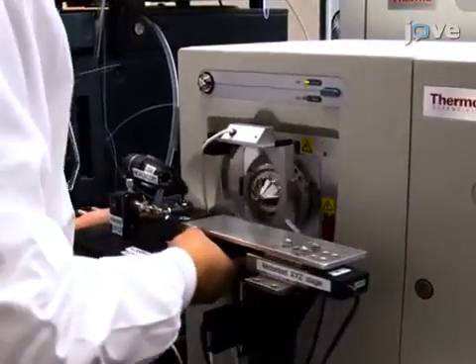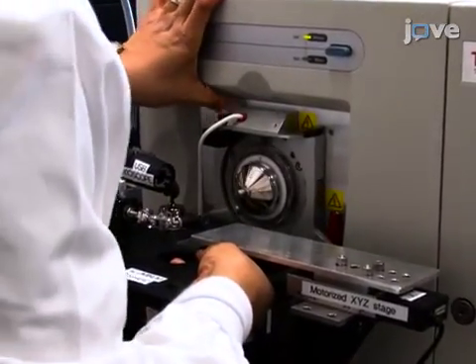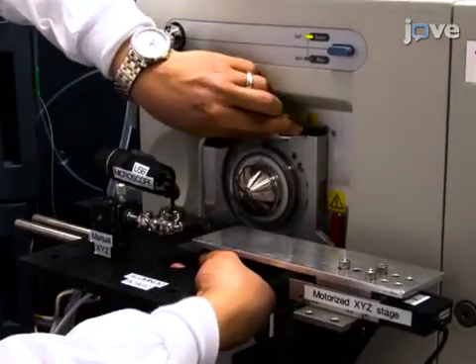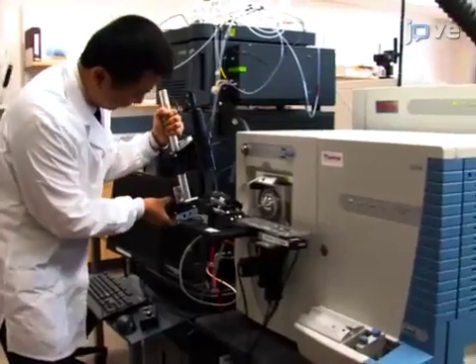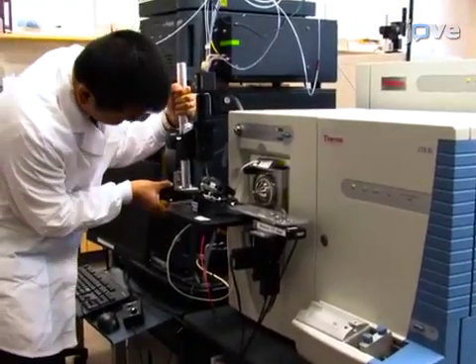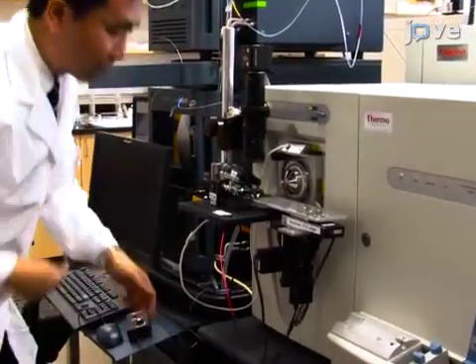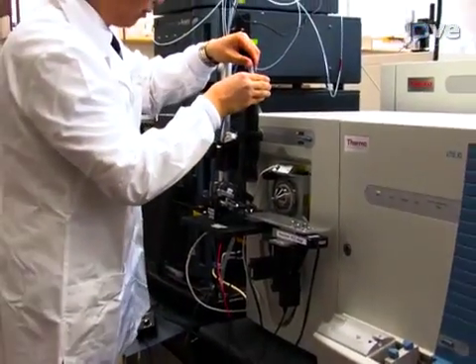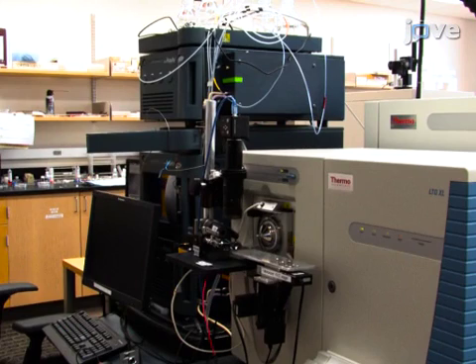This system includes a customized ion-source interface flange of the mass spectrometer and an aluminum optical board that is attached with a USB digital microscope, miniature manual XYZ translation stage, and the motorized XYZ translation stage system. Modify the ion-source interface flange of the mass spectrometer and fabricate the stand of the digital stereo microscope as described in the text protocol.